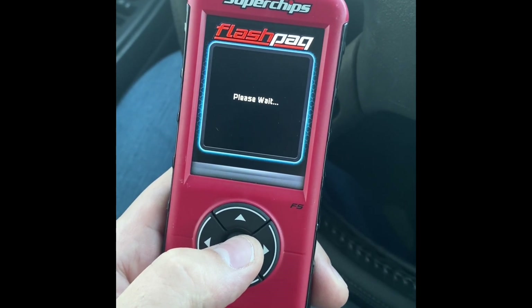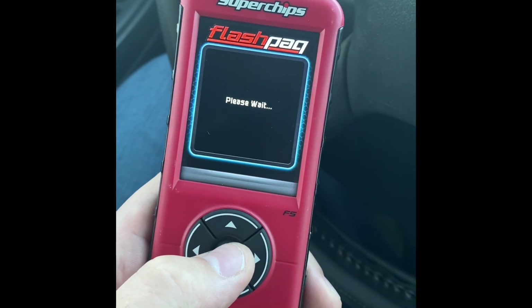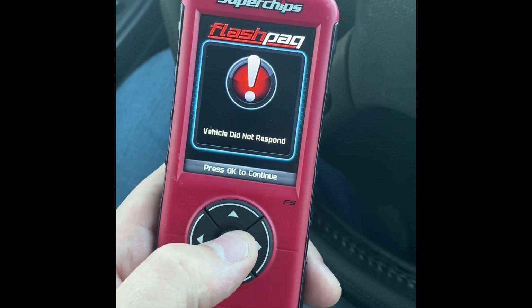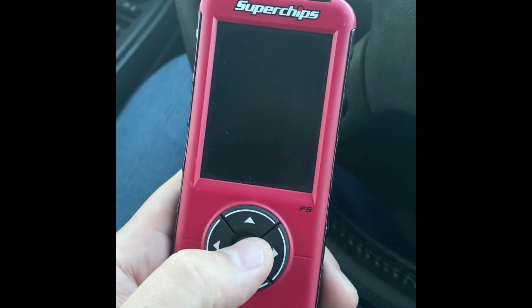See if it accepted the tune... Vehicle did not respond. What the fuck. Resetting tuner. Great.